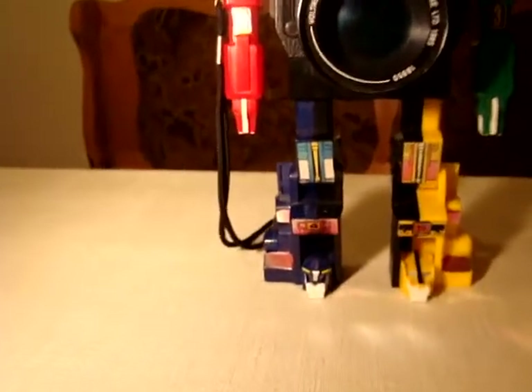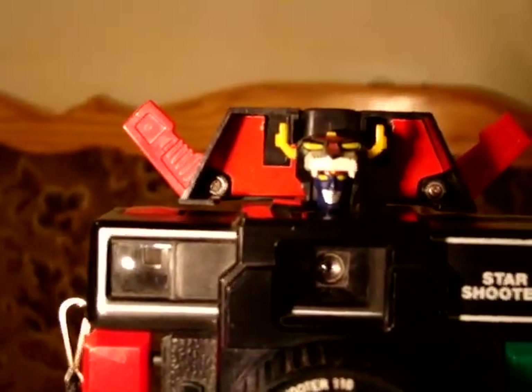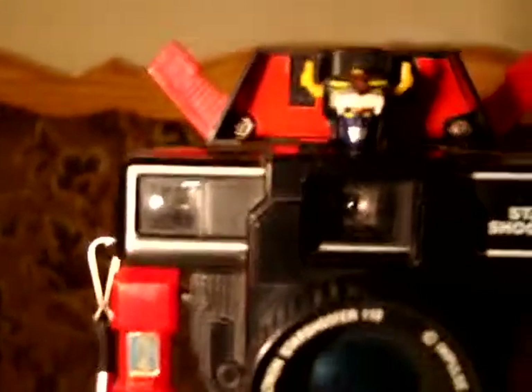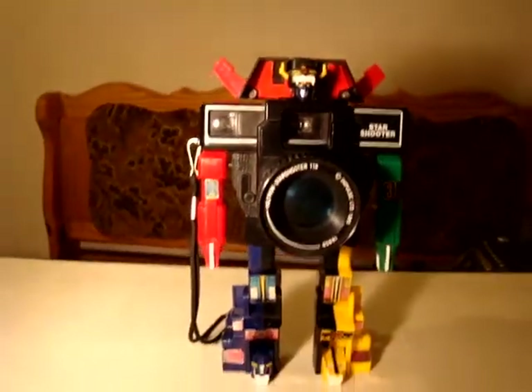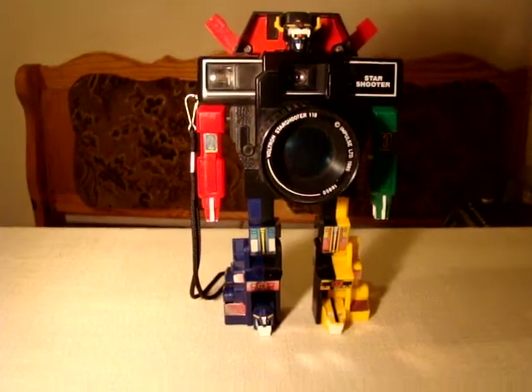Let's have a closer look at his magnificence of Voltron. You've got the numbers, you've got the details. And the face — perfect Voltron face. Thank you very much. This was a very quick look at the magnificent Voltron Starshooter.